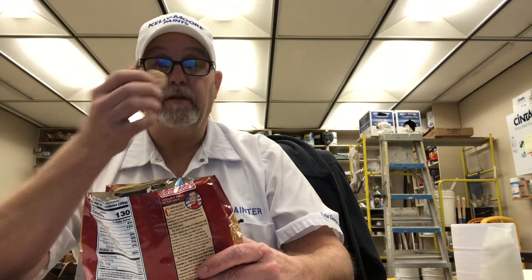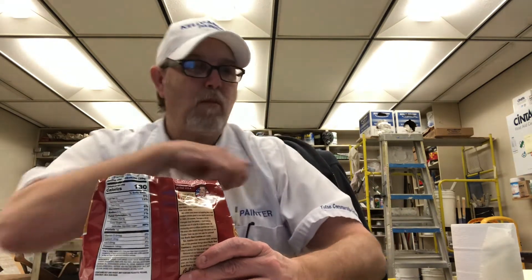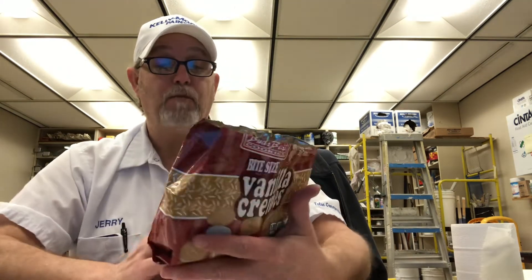I'm getting a nice crunch. Nice vanilla taste. Man, these are good.